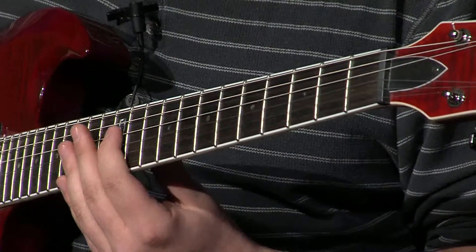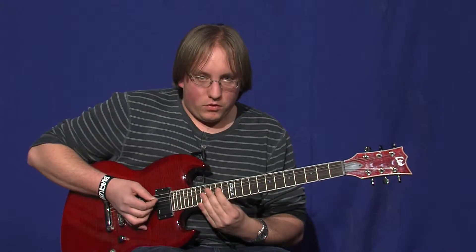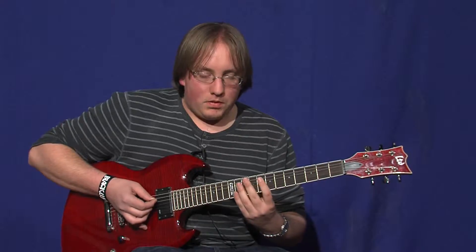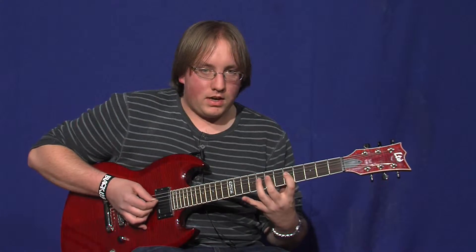Open, open, 12, open, open, 7, open, 14, open, open, 14, open, open, 8, open, 12, open, 7, open, 8, 5, 7, 8, 7, 5.